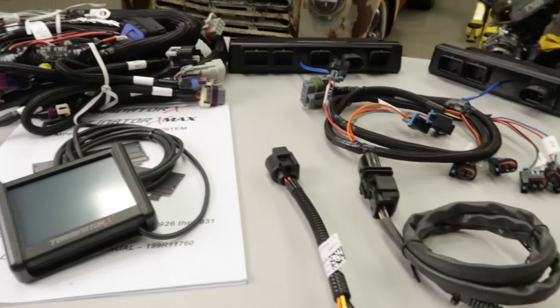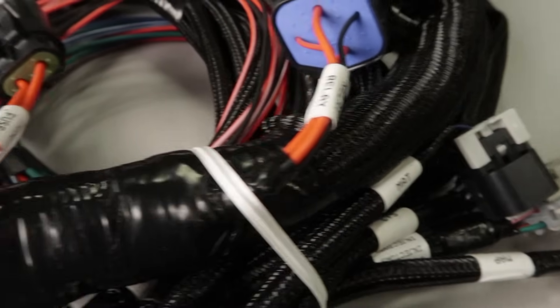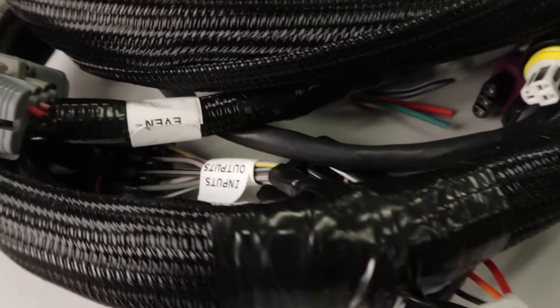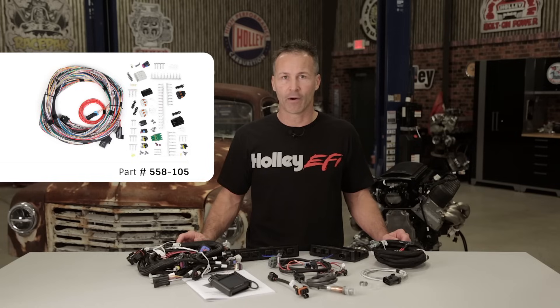Installation couldn't be any easier with our plug and play harnesses. All the connectors on the harnesses are labeled for easy reference — you just need to match them up and make the connections at the corresponding sensors. Some of you may have an oddball setup, or maybe you would just prefer to route your wiring in a custom loom. If so, we offer un-terminated harnesses that can provide the extra flexibility for your needs.